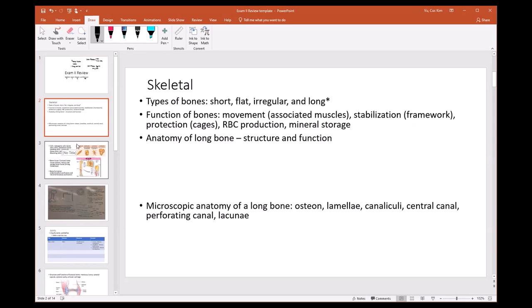For the skeletal system, make sure you know the types of bones: short bone, flat bone, irregular bone, and long bone. A test question might ask for an example of an irregular bone — vertebrae would be the correct answer. The sternum, for example, is actually a flat bone, not irregular.